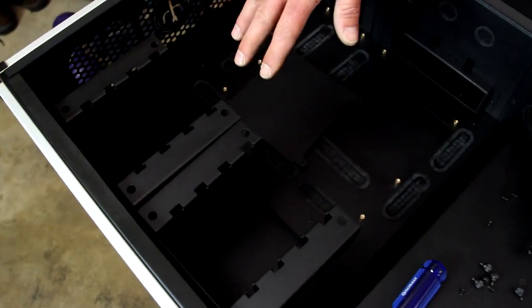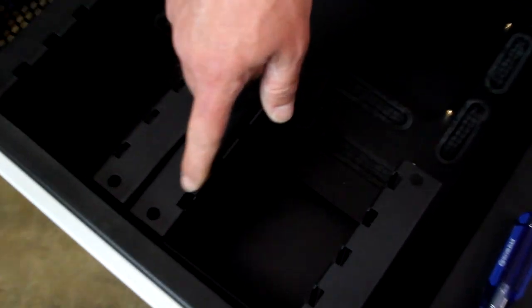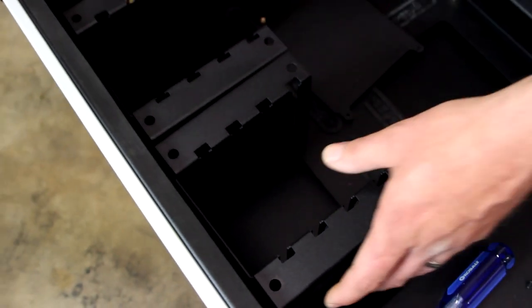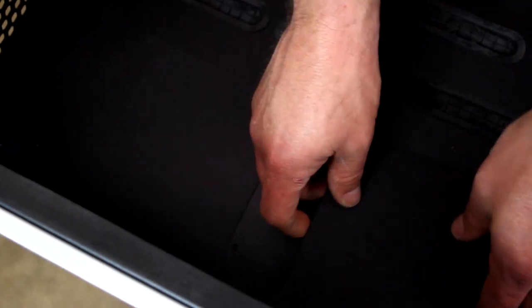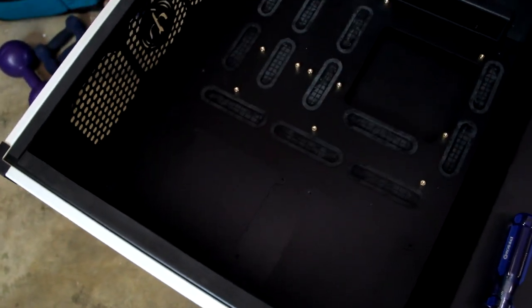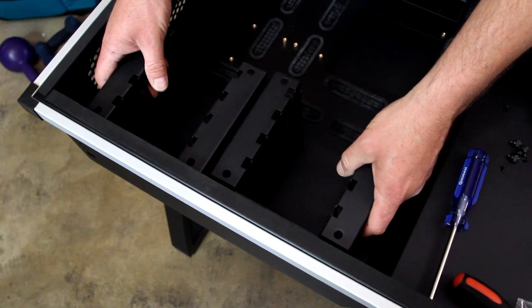I have twelve to fifteen hard drives that need to go in here, including SSDs. This side will have six hard drives and one SSD; the other side will have six hard drives and two SSDs. Over on that side we have a total capacity of eight drives - four in each setup - one, two, three, four. They slide in and it's your decision if you want the wires up top or on the bottom. It originally comes with plates on the bottom to close off that section if you're not running wires to the bottom.